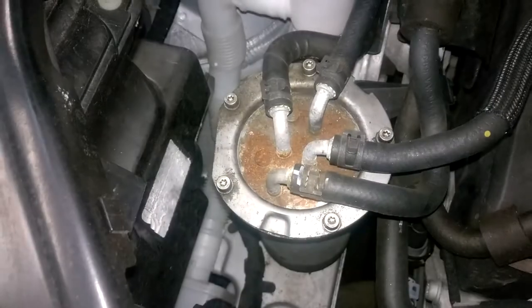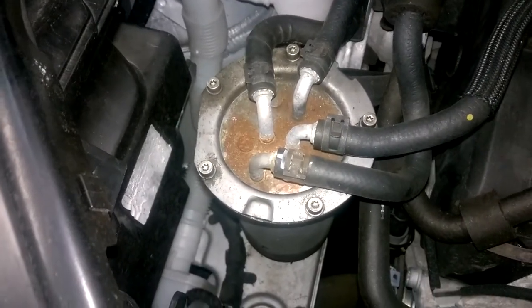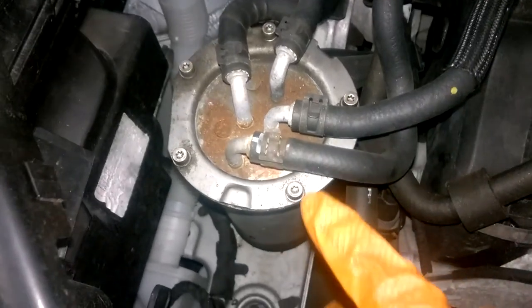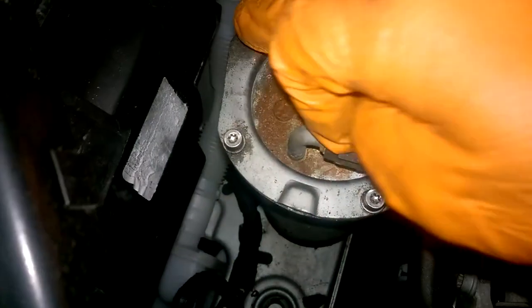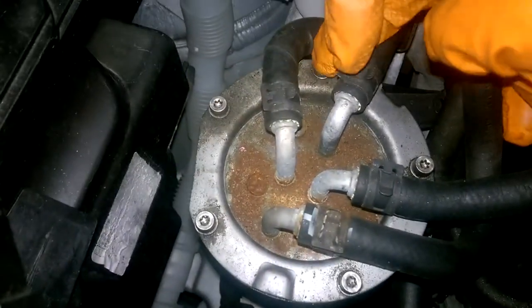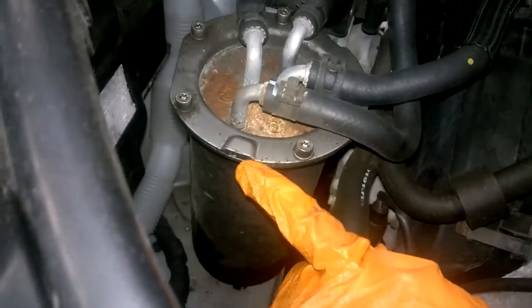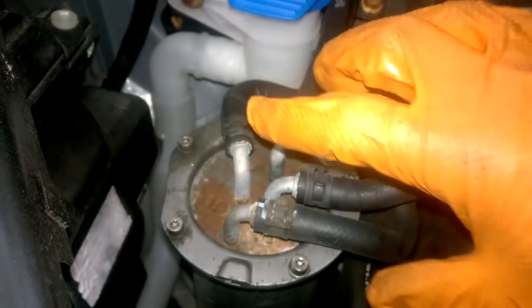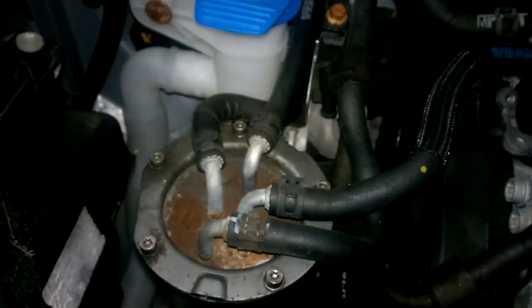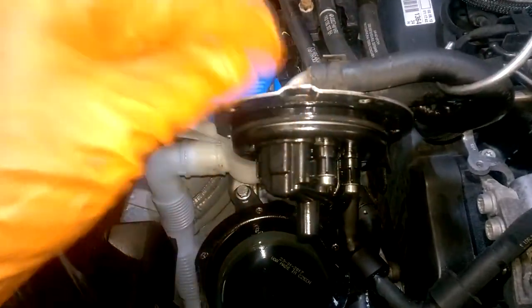Fuel filter replacement in a Volkswagen Caddy — this is the two-litre model, 2012. There are T20 screws here — one, two, three, four, five — you want to lift all of those up. There's an area where you push in a flat screwdriver to crack the seal, and then use something like a cable tie or hook to lift it up out of position.